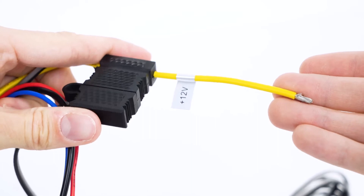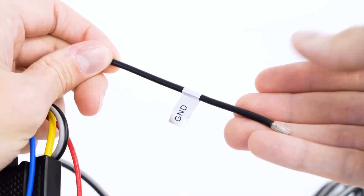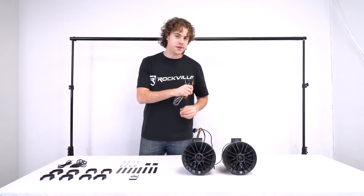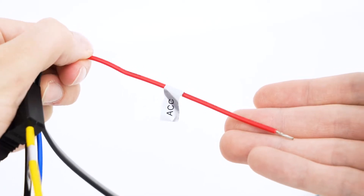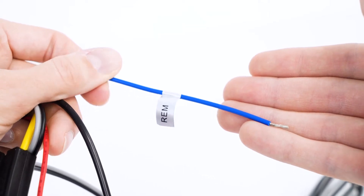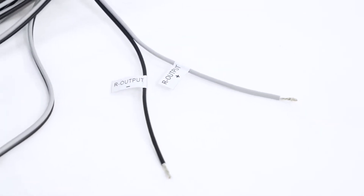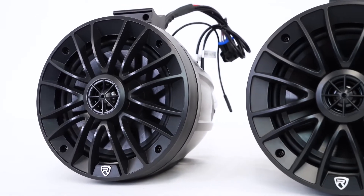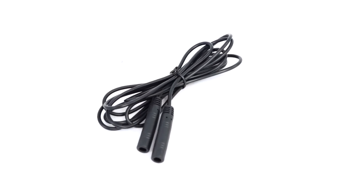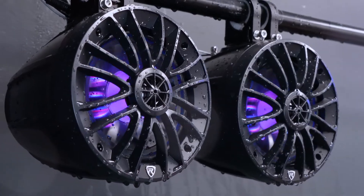The yellow 12 volt wire is used to connect to the positive terminal of your battery. The black ground wire will connect to the negative terminal of your battery or the metal chassis of your vehicle. The red ACC wire will connect to the 12 volt ignition switch, and the blue remote wire will connect right into your head unit. There are also black and gray output wires that we can use to connect the active speaker to the passive speaker. The RGB extension cord connects the RGB cables of each speaker together so that they both light up.